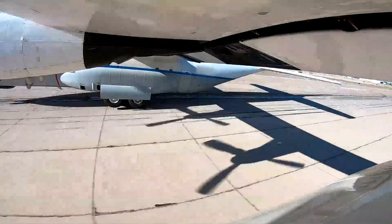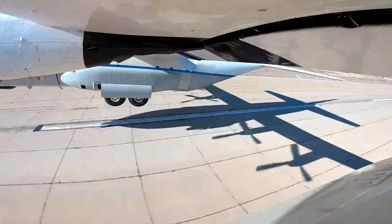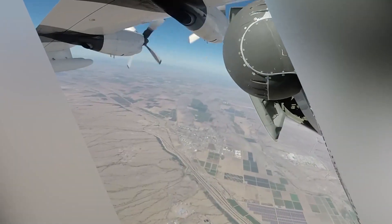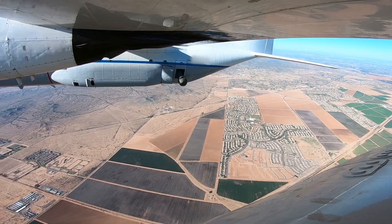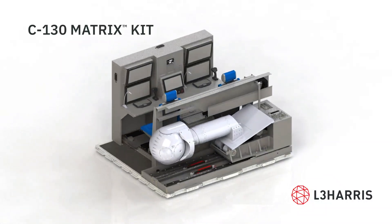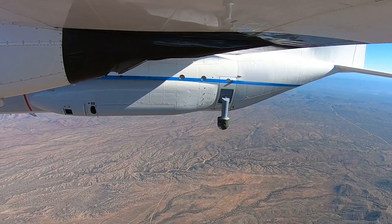Modular in design, the kitted solution looks like cargo on the ground. Remains 100% covert until airborne deployment. No other solution offers the flexibility and functionality of the C-130 Matrix Kit. Adapt to changing mission requirements quickly, seamlessly and covertly.